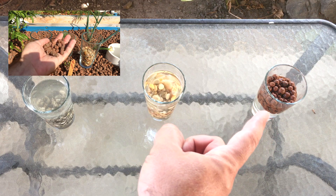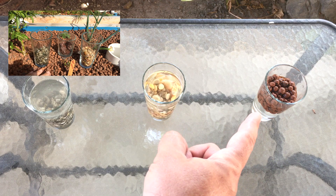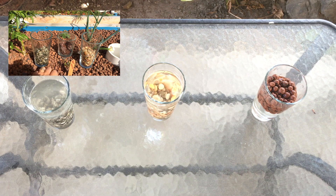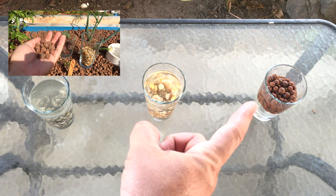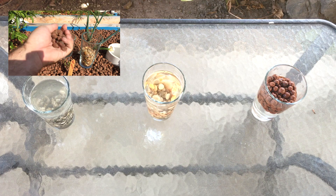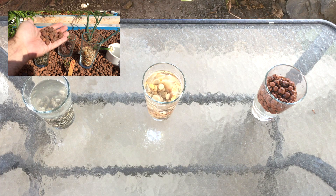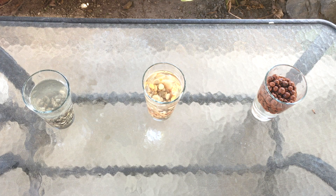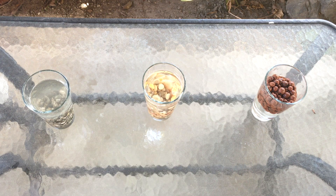In my last video I'm using this expanded clay — it's more expensive but sometimes you have to invest a bit to get exactly what you want. The fact that all of these are rock means they're going to last forever, so keep that in mind when you're buying grow media. I'm going to let these sit for a little while and then come back for a closer look.